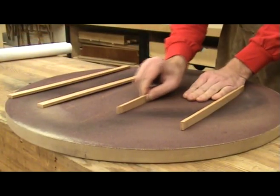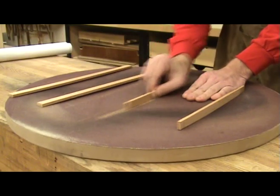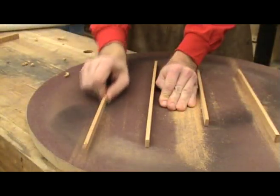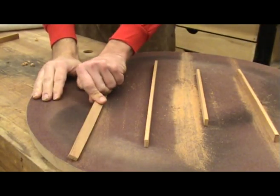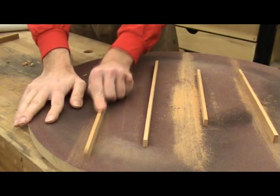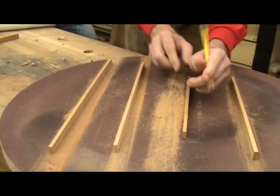I place each brace in the dish at the approximate position that it will be on the back of the guitar. A few strokes with each brace in the sanding dish will put the exact radius into each brace. When sanding, be very careful not to round over the edges on the bottom of the brace — you want this edge to be crisp so you get a nice glue joint when gluing it to the back. I also number each brace so that I know where each brace goes and that it is facing the right direction.